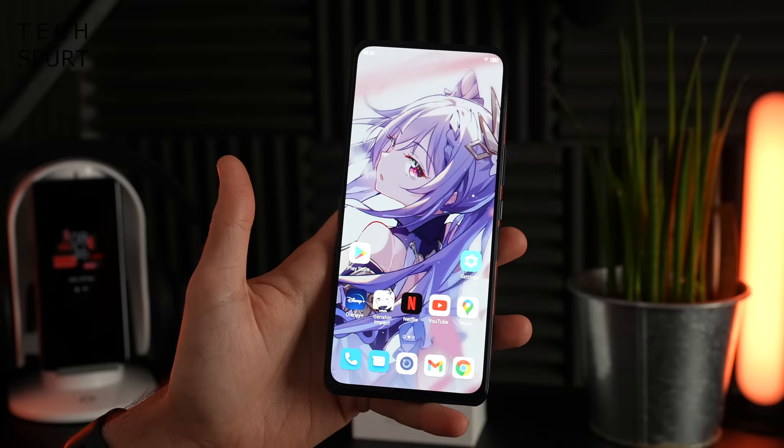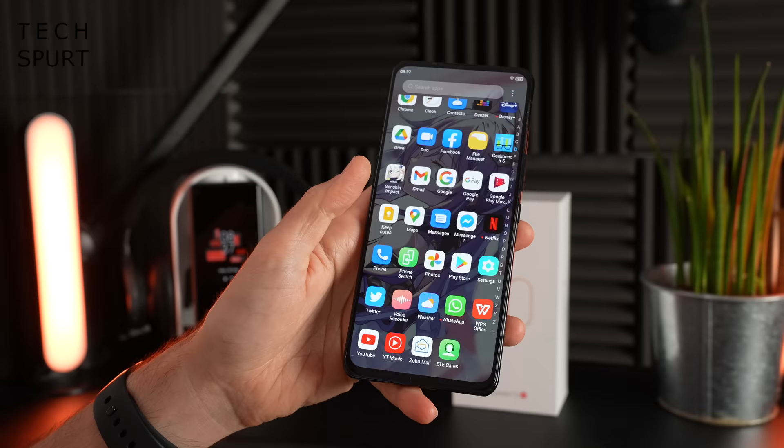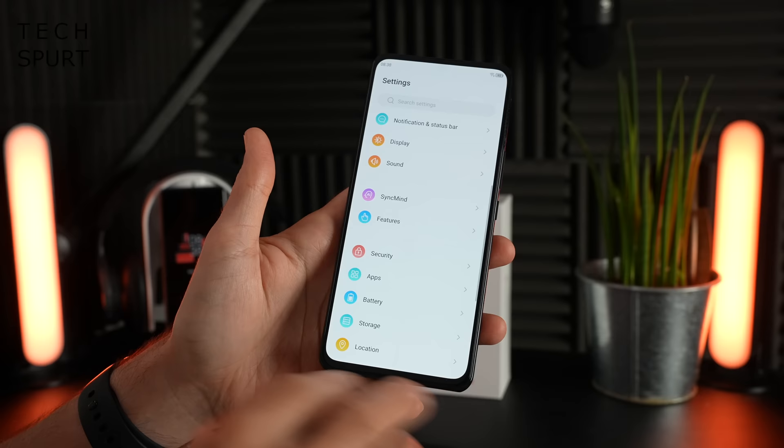Thankfully, the MyOS launcher retains that stock Android vibe — you've got the Google Discover feed, you can drag down the notifications bar, and there's an apps tray to stash away all your goodies so you don't have to have them all over your desktops. You can customize the general look and vibe, add your own wallpaper, change transitions, play around with the grid layout. Like most launchers, this adds a buttload of bonus features to Android, such as the Zed Pop tool — a customizable shortcuts offering.